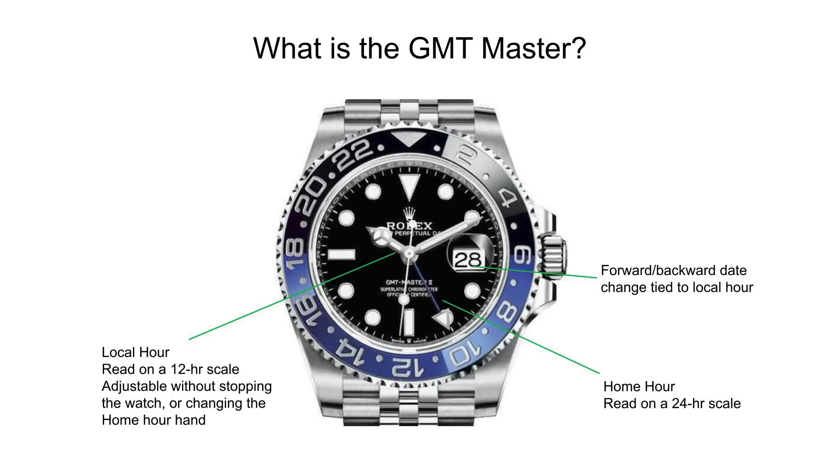Then you have your home hour time, which is read on a 24-hour scale with 12 o'clock as midnight. Looking at the outer scale on the bezel, the home hour hand is currently pointed at 10, which is also what the time says on this watch — so in this case the local hour and the home hour both read the same. The bezel has two different colors: the hours from 6 AM to 6 PM, which are daylight, are displayed using a lighter color to contrast against the remaining hours when generally you don't get sunlight.